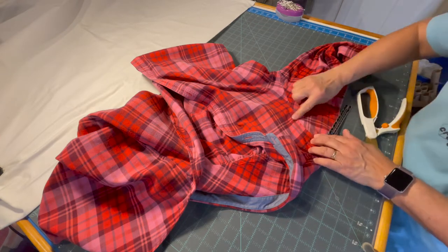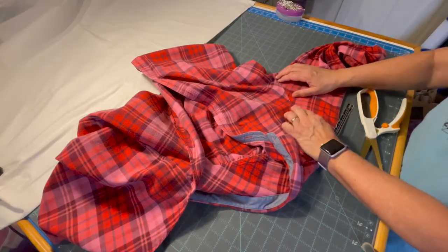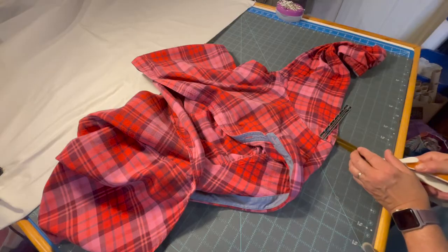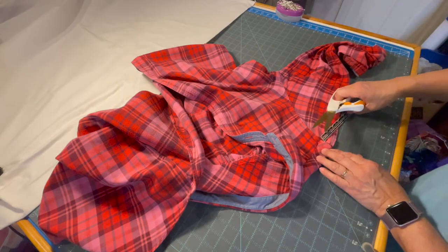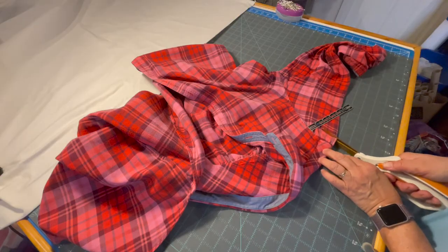I've lined up my seams along here so that I can cut the whole sleeve off at one time. I'm just going to start, using my gauge, and continue to move it around until I get it all cut off.